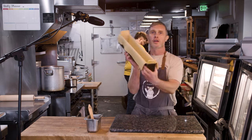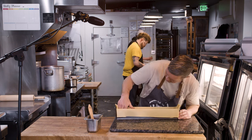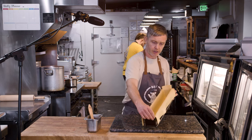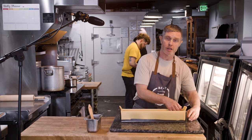Now you can see we've got the coffin lined — these things used to be called coffins back in the day. I'm going to chill this down again so the pastry is nice and cold. In about 10 minutes we'll fill it and do the other tricky part of getting the lid on without destroying it.